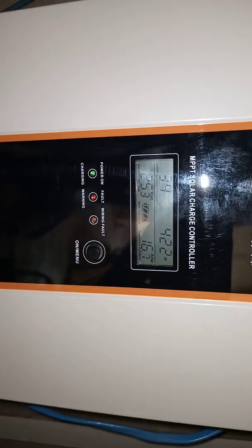MPPT charge controllers generally are very good. You have Felicity, you have ePIVA. If you really want to get the best out of your charge controller, go for the ePIVA.